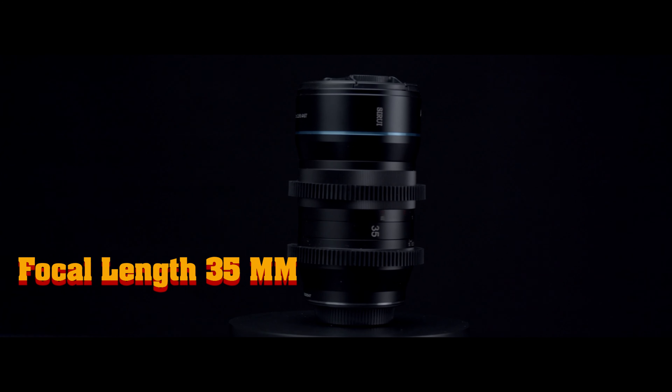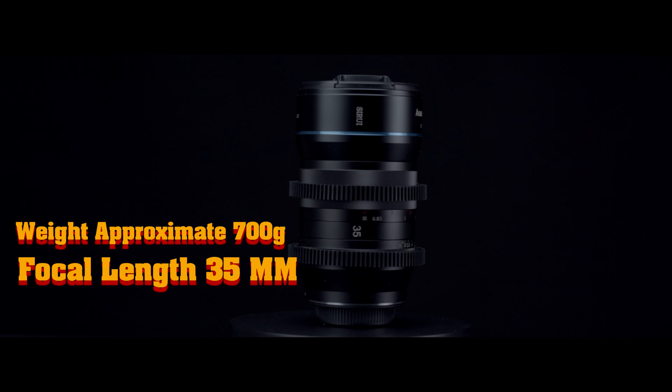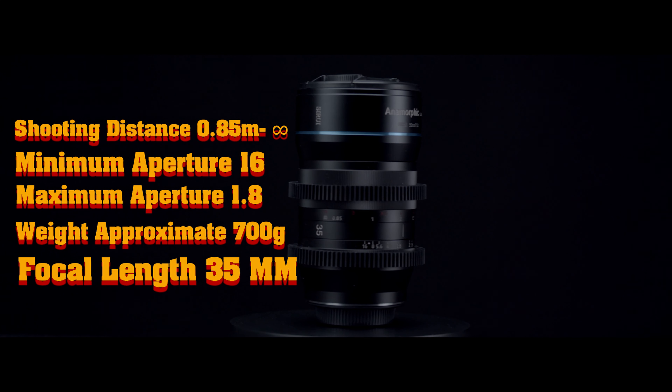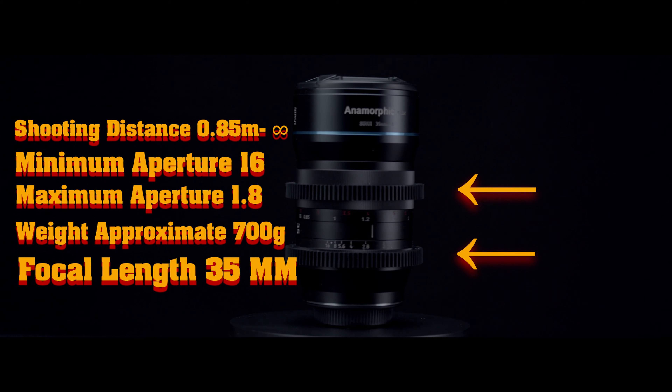For the 35mm lens, the weight is approximately 700 grams, so it's a little bit heavier. The maximum aperture is the same — 1.8 — and the minimum is f/16. The shooting distance is also the same. Plus, with the 35mm you are going to have two focus gears included for free.